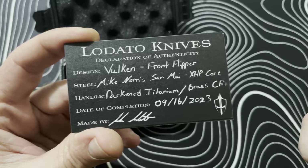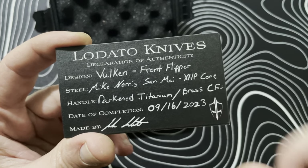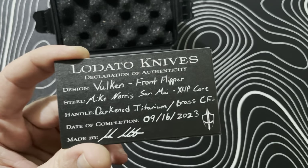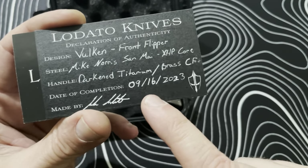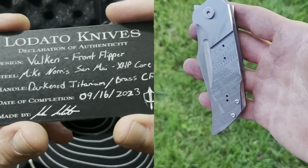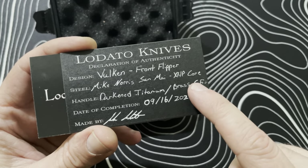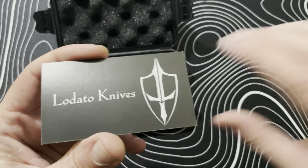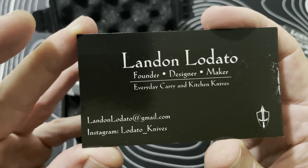This is also a bolstered lock, which is pretty sick — that was one of my requests. We've got Mike Norris San Mai with an XHP core, which I'm excited about because XHP is one of my favorite steels and it's nearly impossible to get now. The birthday on this knife is 9/16/2023 — he just finished it recently. We've got darkened titanium and brass raindrop carbon fiber for the scales, which is the material I sent him.